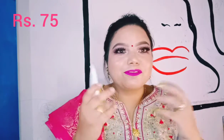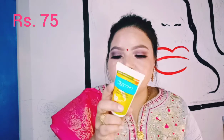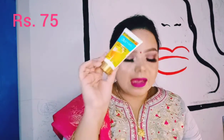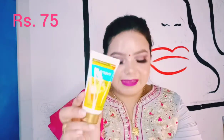This peel-off mask is from Ever Youth. You know how lazy I am, but I do want to take care of my skin. Right now my skin is in decent condition and I want to maintain it. I chose a peel-off mask because I don't want to go through a 10-step procedure — I just put it on, watch TV, and peel it off. This was 75 rupees. I used to use VLCC peel mask — for a lazy person like me, these are the best deals.